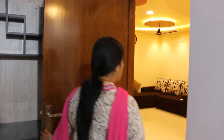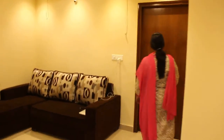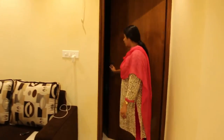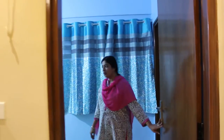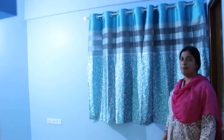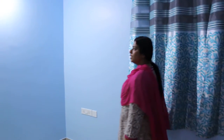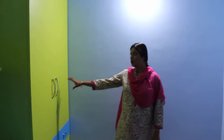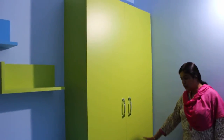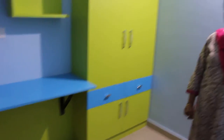Coming to the next part, this is the most eye-catching part of the house — this is the children's bedroom. The children's bedroom is really bright, very simple, and at the same time very bright and cute. We have given two colour combinations: one is lime green with a kingfisher blue. This colour combination is looking really beautiful.